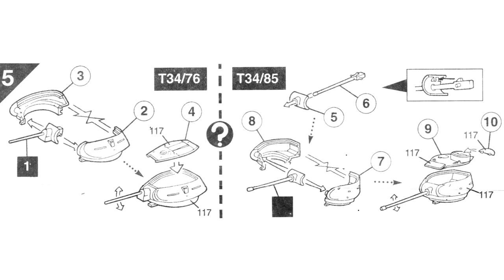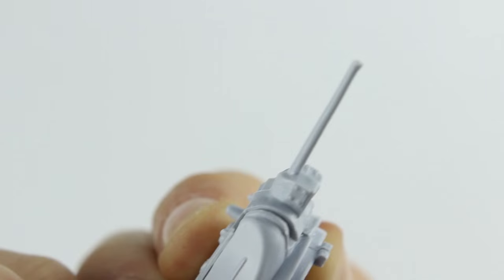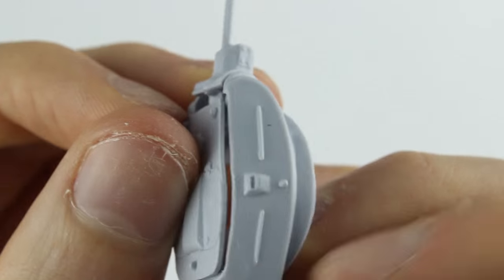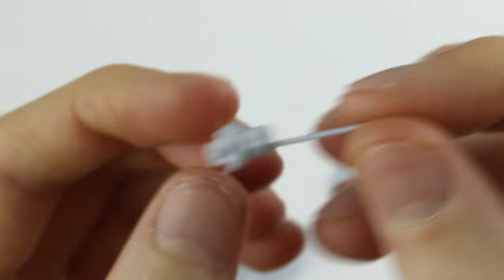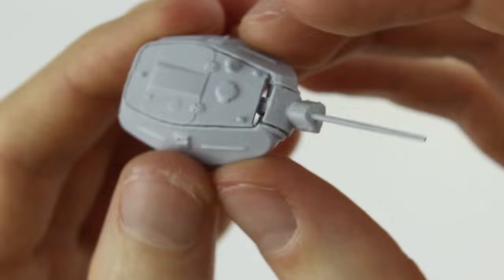The instructions had options to build either the T-34-76 turret or the T-34-85 turret. The T-34-76 turret fitted horribly with a massive gap between the gun mantlet and the turret roof, and the roof didn't fit flush with the sides. There was also a fair amount of flashing on the gun. After sanding down the inside of the roof and the flashing on the gun the fit was better but would still require a lot of filler.